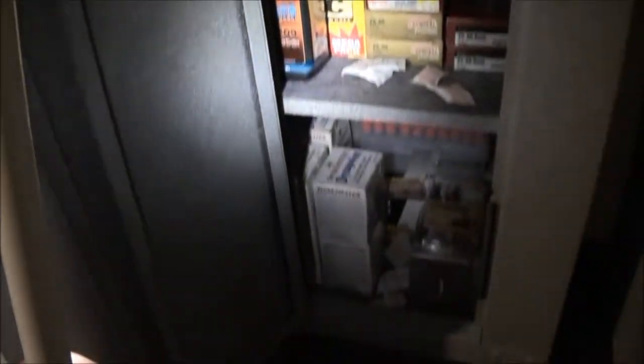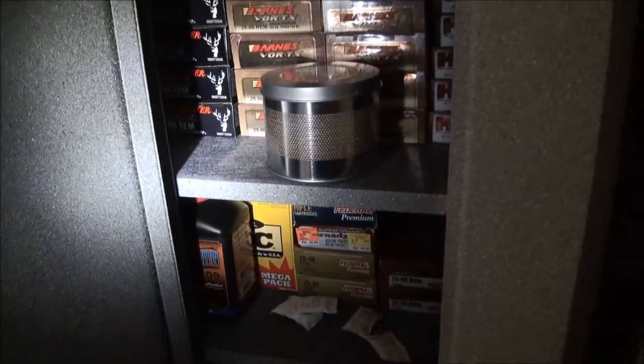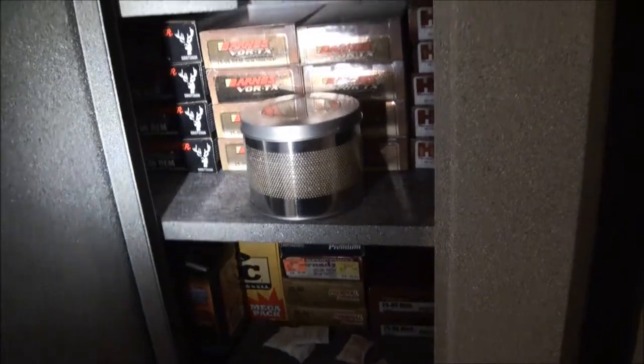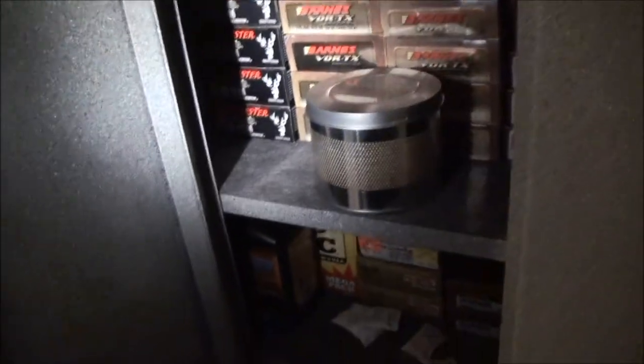I apologize in advance for the lights. Basically what I did — I painted the inside of the doors and everything, it's just easier that way than to try to make it all neat and tidy. I put in all these shelves just to organize the ammunition. That can there is a dehumidifier kind of can — it sucks moisture out of the air. I've also got some silicone bags that you'd get out of like shoe boxes and things like that.